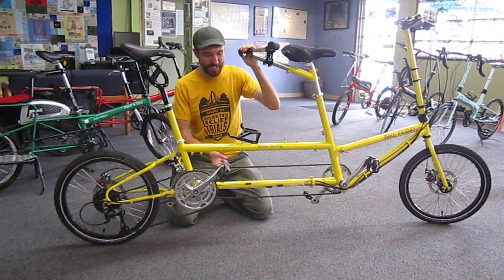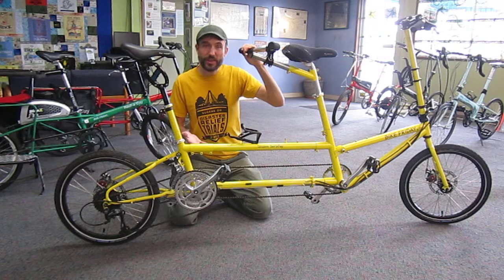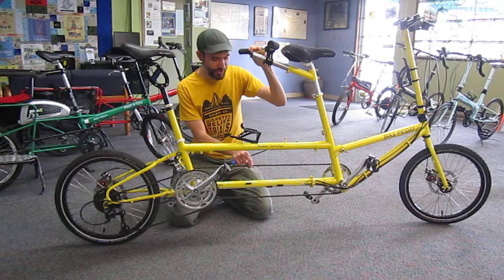In this video I'm going to show how to tension a timing chain on a Bike Friday tandem. Let's assume you're starting with a tandem that's shifting and braking, it's working well, it's tuned up, and we want to adjust just the tension of the chain.